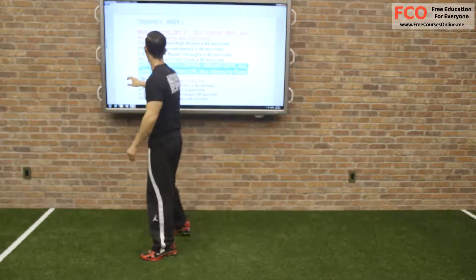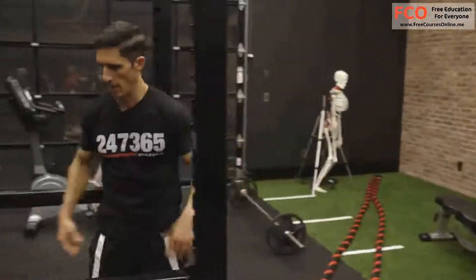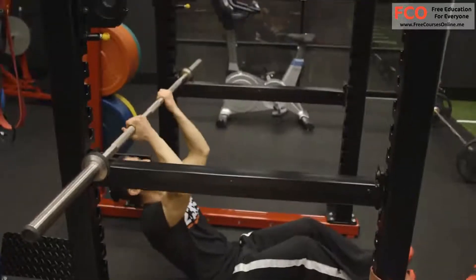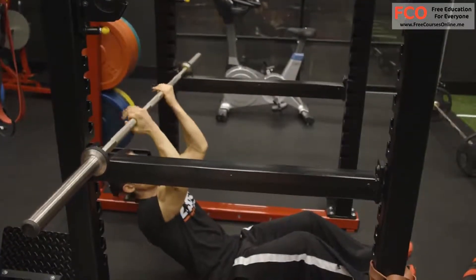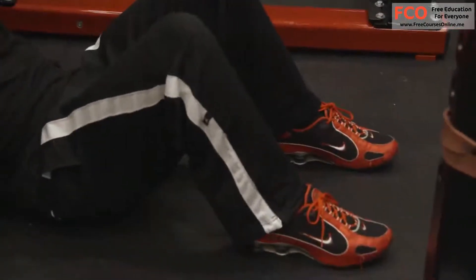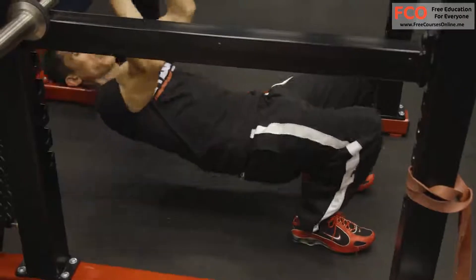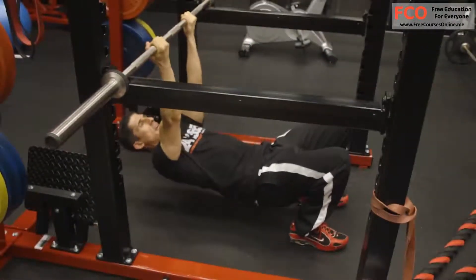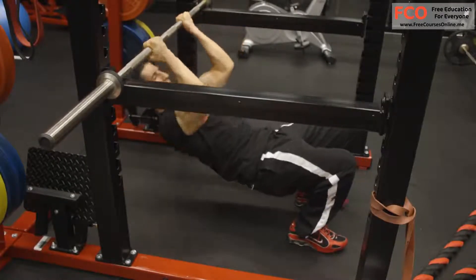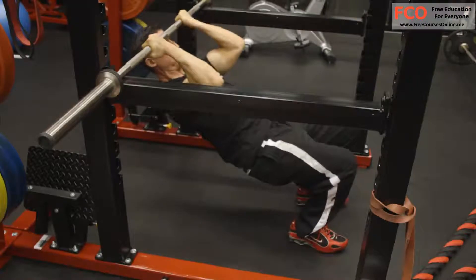Then we have our inverted chin-up. Come over here and get underneath your inverted row setup. You don't have to have a squat rack and a bar — you can put a sturdy broom across two chairs and you're just as good. We're going to put our feet flat for the inverted chin curl. You're going to lift up, and from here you're basically trying to curl yourself up to the bar, just like a bicep curl except I'm laying on my back. Maintain that 90-degree bend in your elbows at the top and come all the way up.